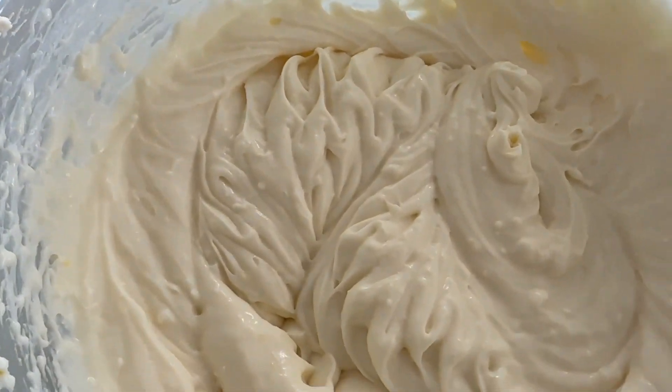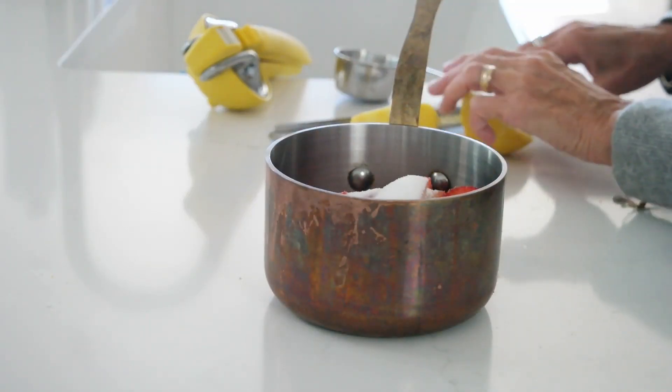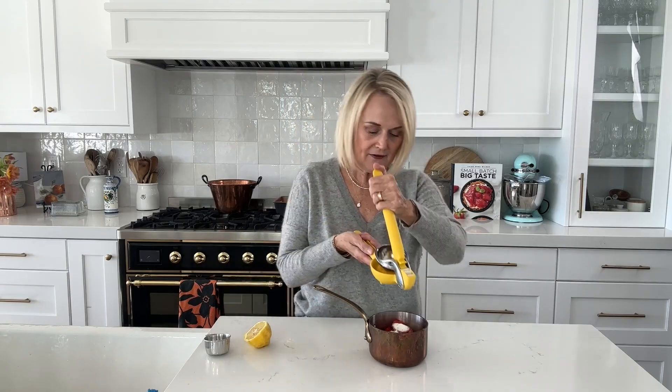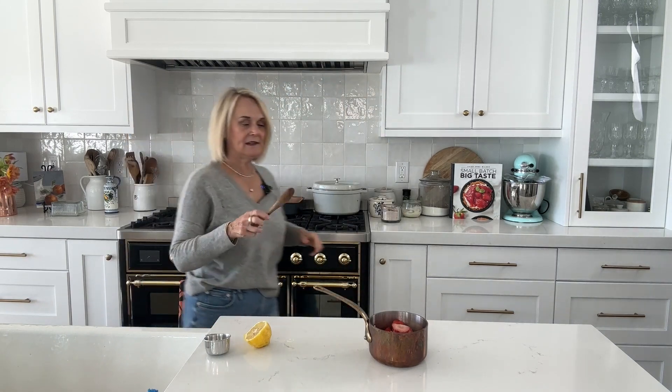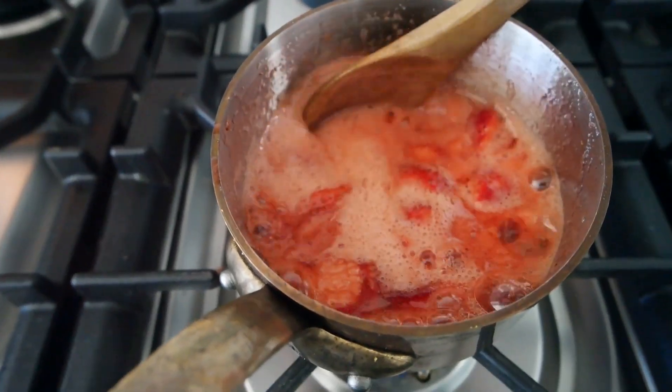We're going to mix all that up until it's nice and smooth and incorporated. While our cheesecake is baking in the oven we're going to make that yummy strawberry sauce. I have a cup of sliced strawberries, and we're going to add a quarter cup of granulated sugar, about half a teaspoon of lemon zest, and about half a teaspoon of lemon juice. We'll mix that up to get the sugar dissolved, then put it over medium heat, bring it to a boil, and let it boil for about 10 minutes. As it boils, the strawberries are going to break down — smash some against the side of the pan — and it will thicken up into a yummy strawberry sauce.